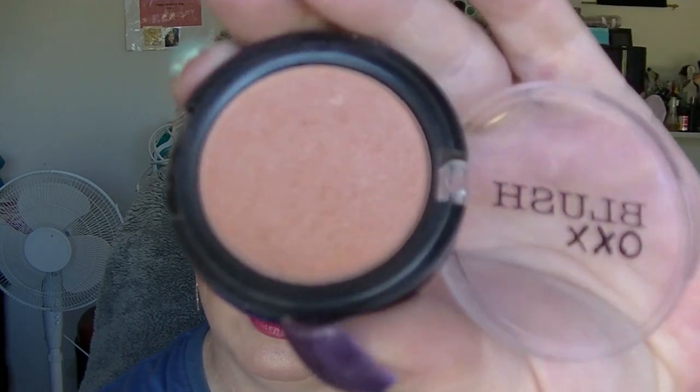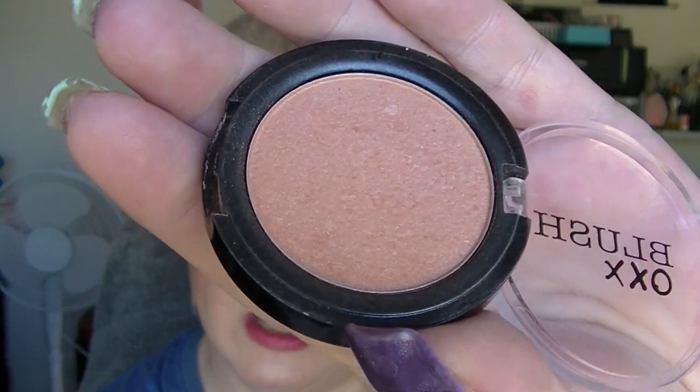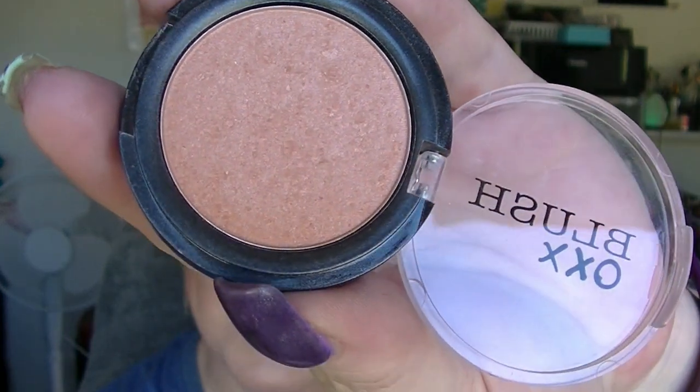And the blush from OXX, which I've used lots of times — more times than I used Well Dressed from MAC this month. And it also looks completely untouched, like I never even went anywhere near it. There's no evidence whatsoever. But I did use it. A lot.